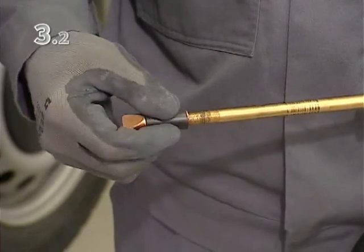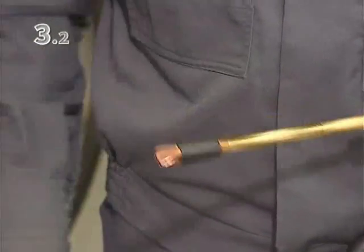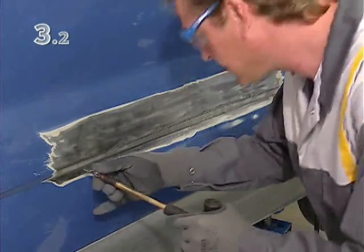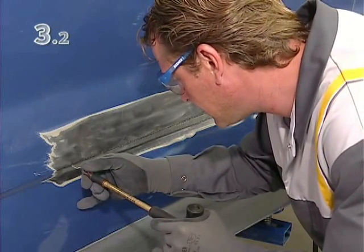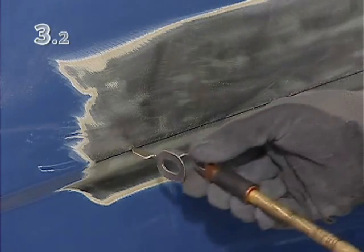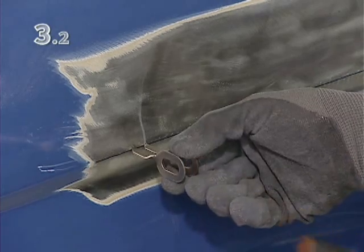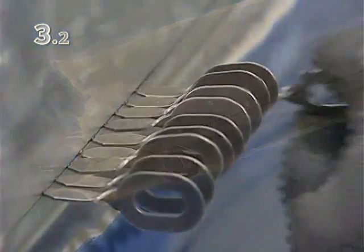Screw the tip for welding the pulling eyes onto the inner puller, and weld the turned pulling eyes along the line drawn previously. Even a large number of pulling eyes can be welded on quickly.